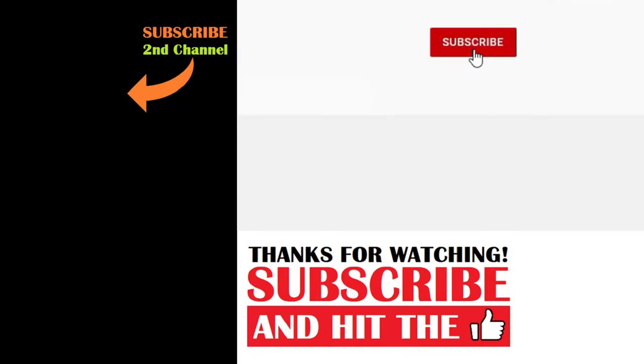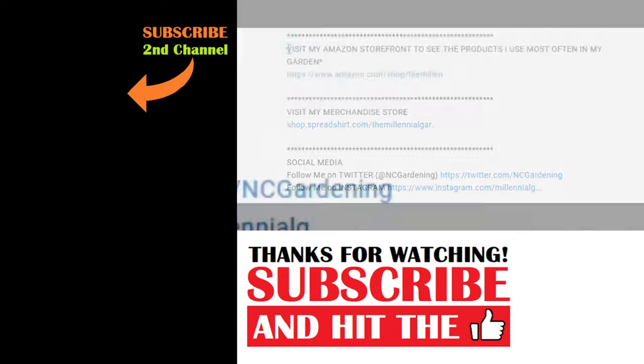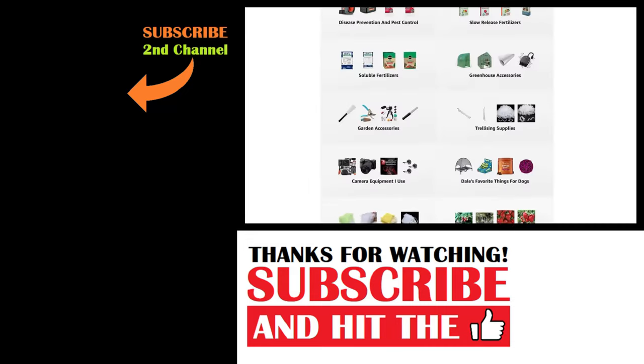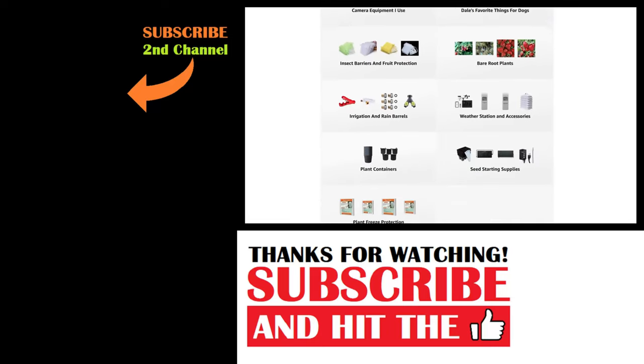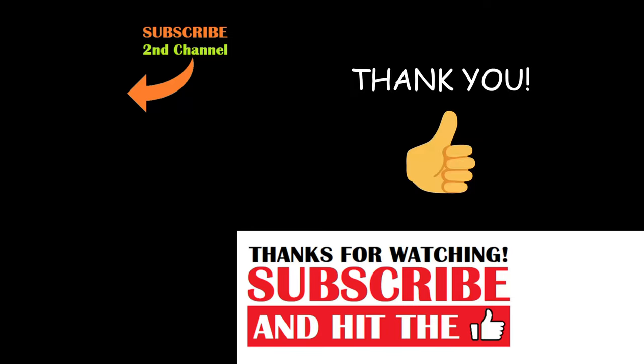If you're new to the channel, please consider subscribing and hitting the bell to receive new video notifications. Check out our Amazon storefront and merch shop in the video description for a list of the gardening products I use and awesome custom-designed apparel and other gear. Your support is greatly appreciated.